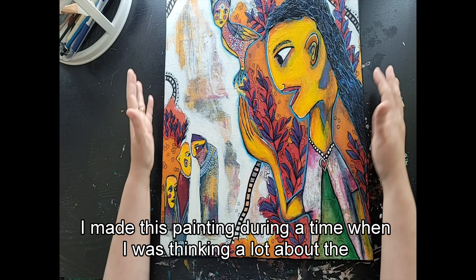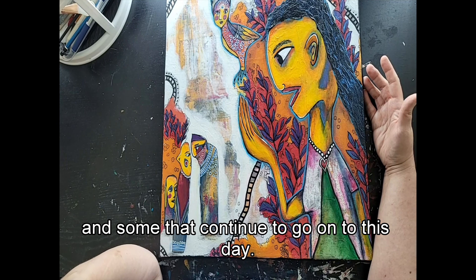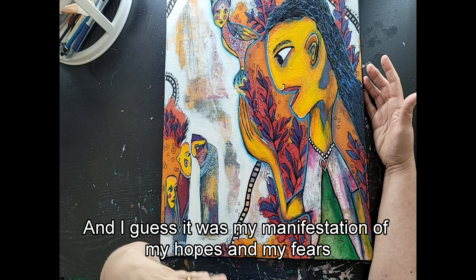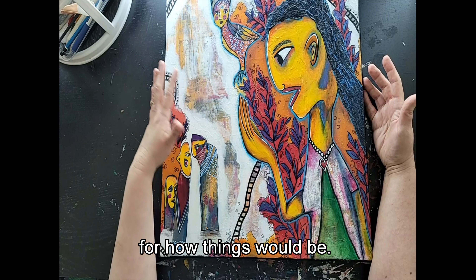I made this painting during a time when I was thinking a lot about the conflicts that were going on worldwide, some of which continue to this day. I guess it was my manifestation of my hopes and my fears for how things would be.